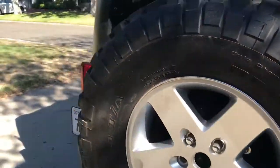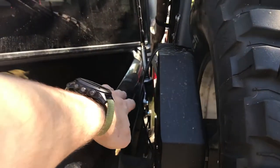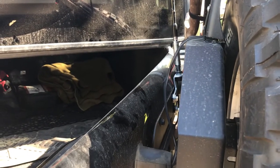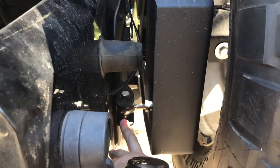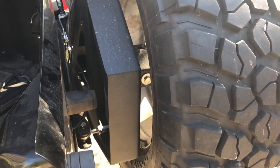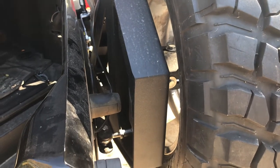Coming around to show the back of the mounting bracket — like a lot of other bumpers, it mounts with a plate inside where the factory spare tire mount goes. There's a heim joint here, and that's basically how it mounts. It's pretty solid. There's a little bit of rattle when it's open, but not too big of a deal.